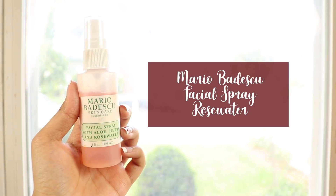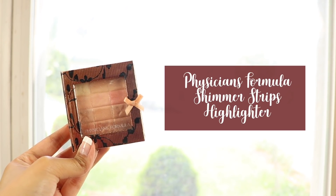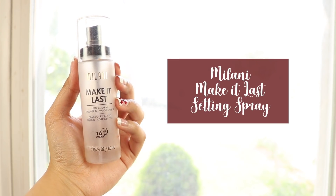Now I'm gonna set my face with the Mario Badescu spray so I look less like a powdery fake. For blush I'm going into the Tarte Blush Bazaar palette — I got it because it was mad cheap on a Christmas sale, and it's Tarte so you know it's gonna be good. Now I'm gonna use a Physician's Formula highlighter on the high points of my face so I can look like a really sexy glazed donut. On top of that I'm gonna use the Milani Make it Last so everything stays on the dance floor.